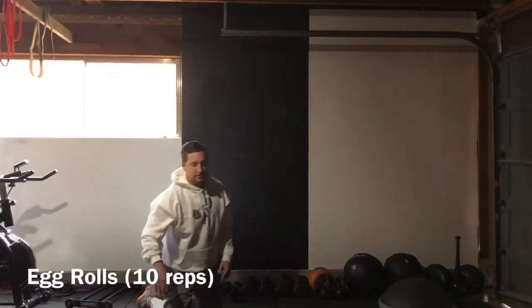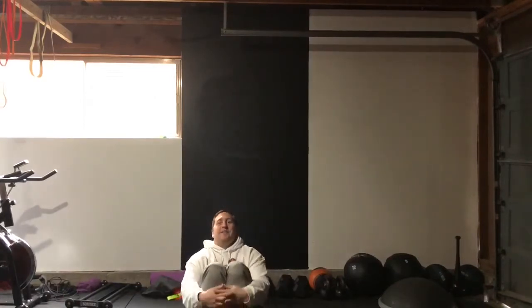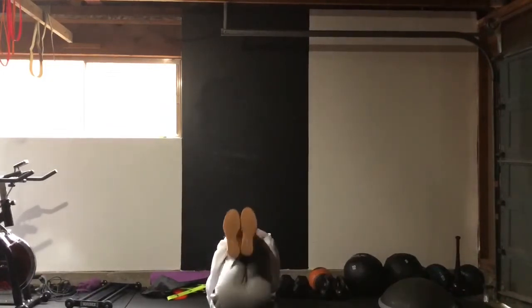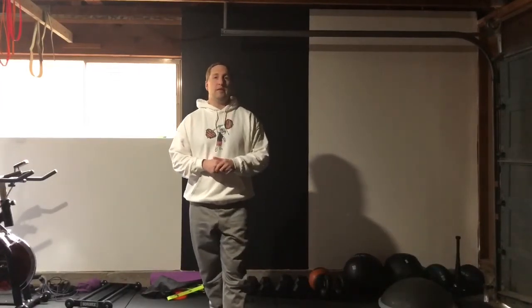The last thing we're gonna do is egg rolls. Get into a ball, hug your knees to your chest, and rock back and forward — back and forward. We're gonna do ten reps of these as well. So anyway, thanks guys — you want to repeat the whole circuit three to five times depending on how you and your loved one are feeling. Anything else, let us know — shoot us a message or text at 503-863-0512, or just DM us on Instagram. Talk to you soon!